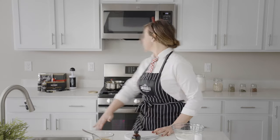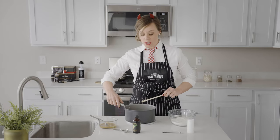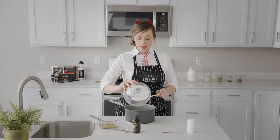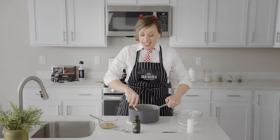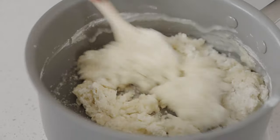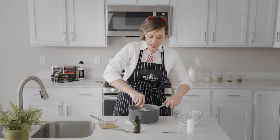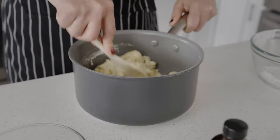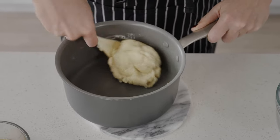Now our butter and water are boiling, and we're gonna pour our flour and salt mixture right into the saucepan. We're just gonna start stirring until we get to a play-doh like consistency. Make sure there are no chunks of flour — mix that really well. We're gonna bring this into a ball. Smells so good! Sweet churro dough.